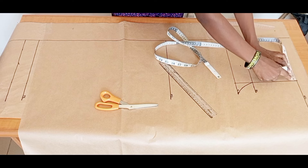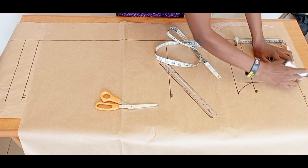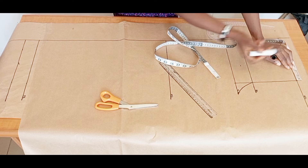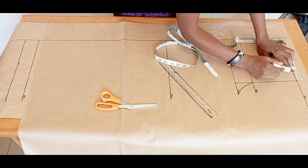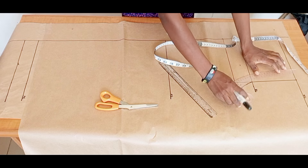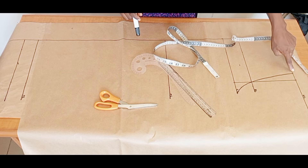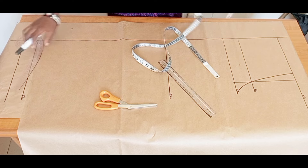At the waistline I'm going to eliminate the dart — this trouser is not going to have a dart. If you don't want to eliminate your dart, go in by half an inch from the hip line and connect it to the hip line. But I'm going to eliminate the dart by going in by one and a quarter inch, then connecting it to the hip line. That removes the dart.